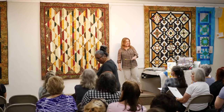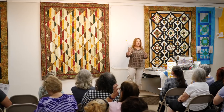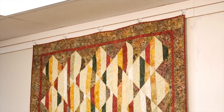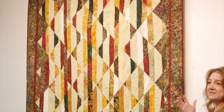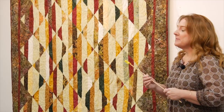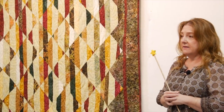But this is my latest collection with Timeless Treasures called Tonga Nutmeg. It's pretty, isn't it? Somebody described this as the perfect combination of fall into Christmas, because it's got those fall colors, but it has the deep reds and the greens that take you all the way to Christmas. Now these are most definitely my colors as a redhead — this is where I live. I'm really pleased with the collection, and I think it looks absolutely lovely in this quilt.